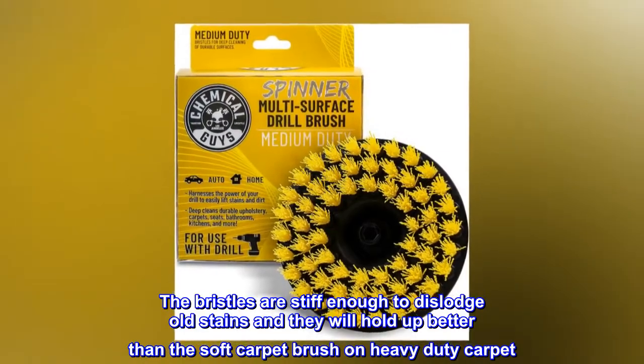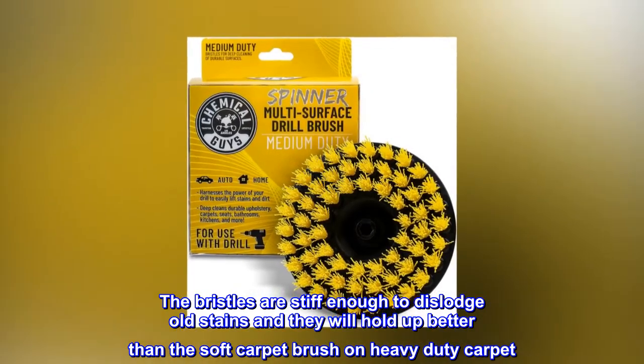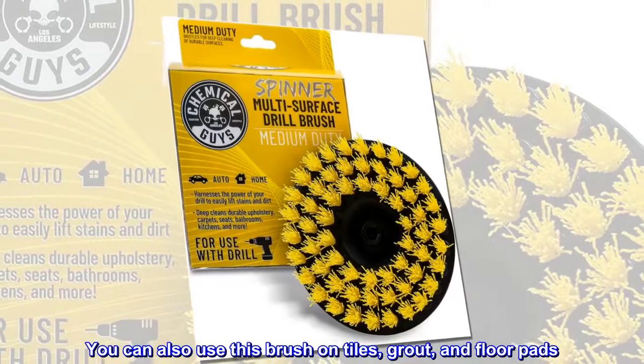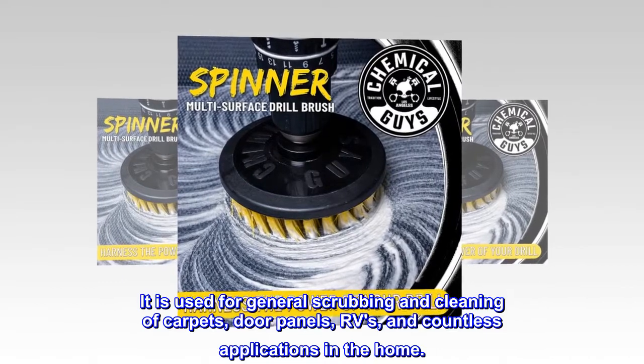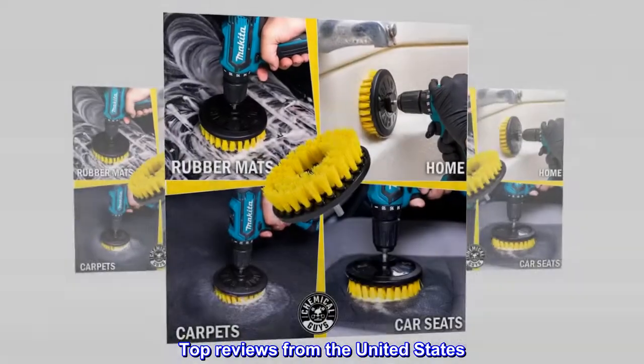The bristles are stiff enough to dislodge old stains, and they will hold up better than the soft carpet brush on heavy-duty carpet. You can also use this brush on tiles, grout, and floor pads. It is used for general scrubbing and cleaning of carpets, door panels, RVs, and countless applications in the home.